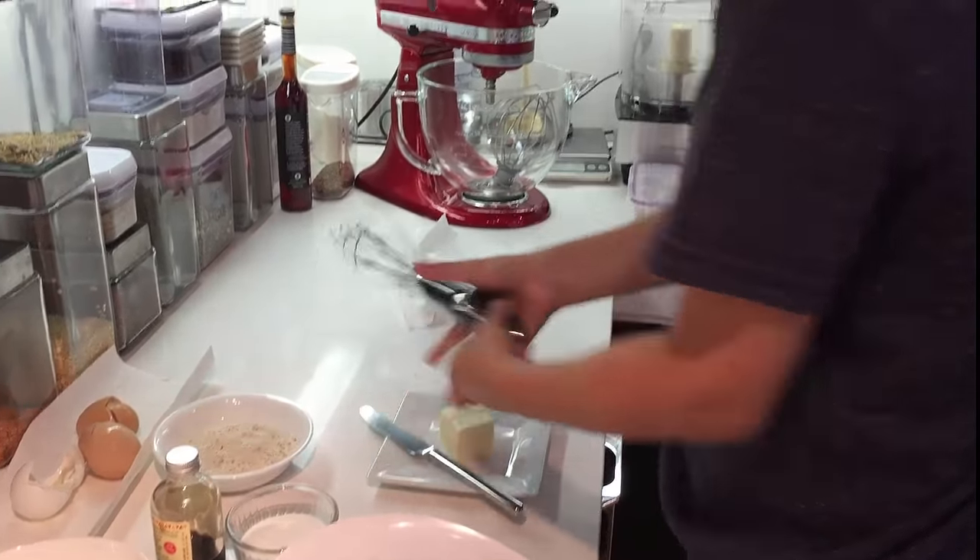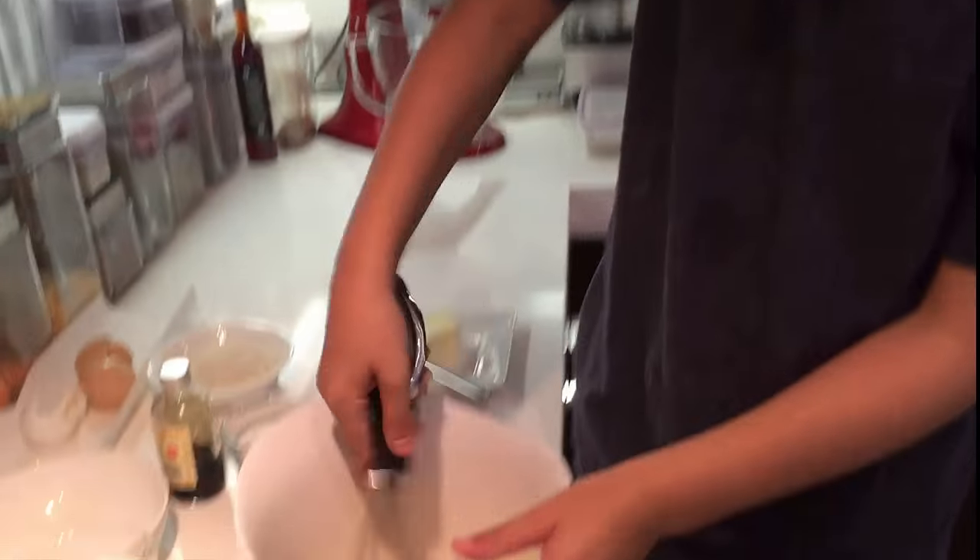So between each ingredient, you need to just whisk it a bit.